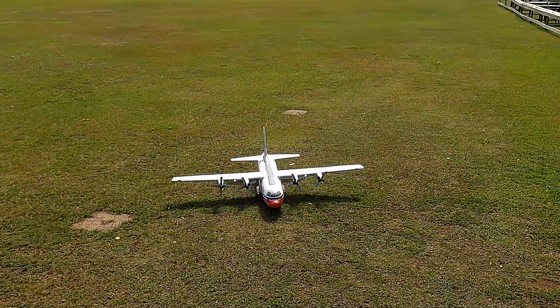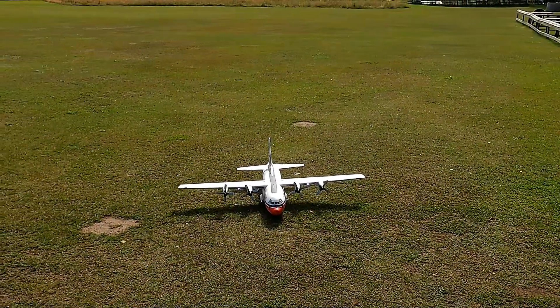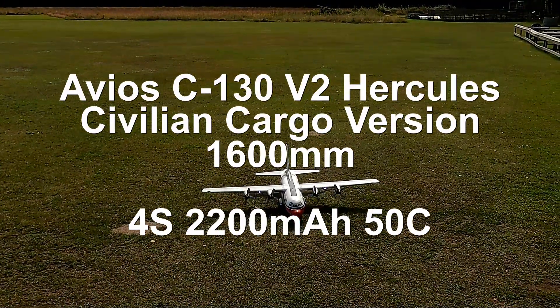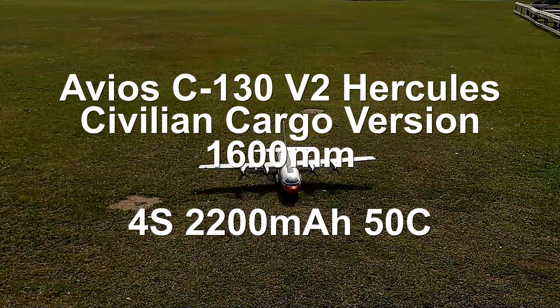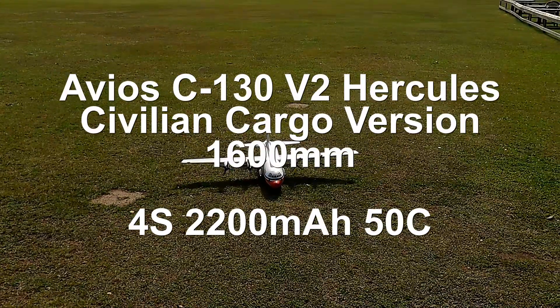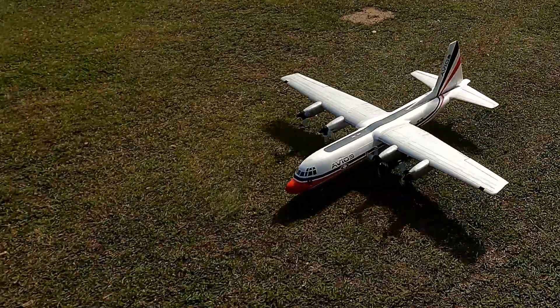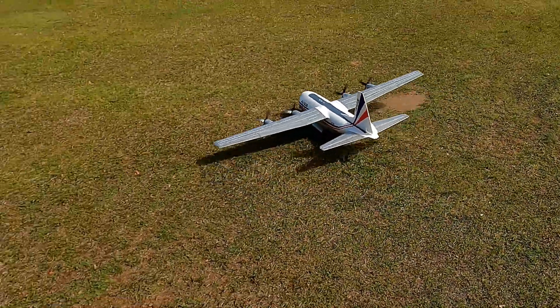Hello everybody, welcome back! Today we've got the Avius Hercules and it's running on four cell. I love those lights.